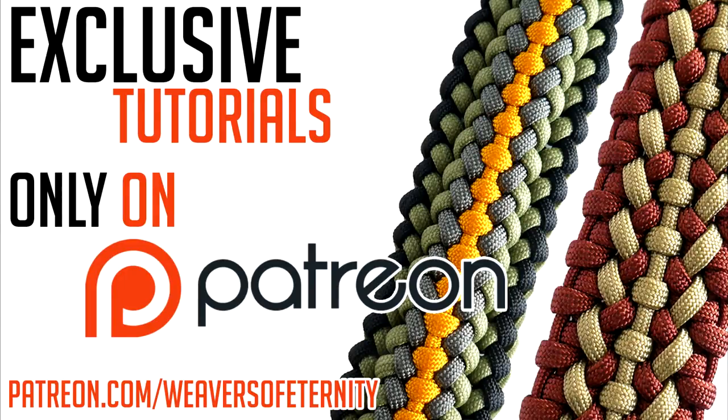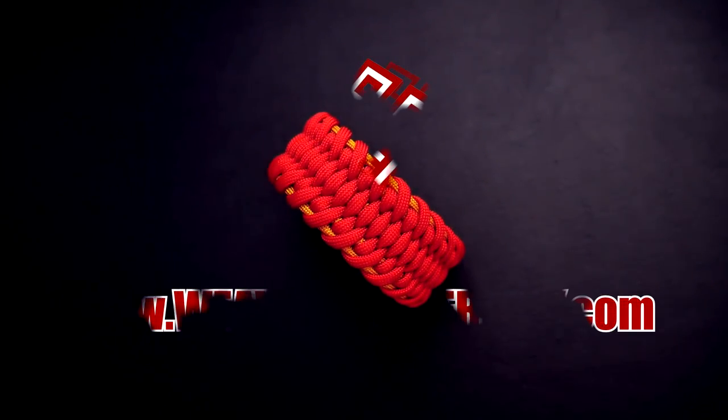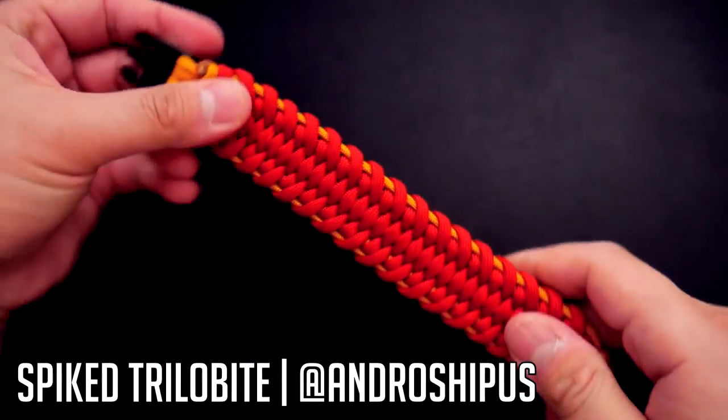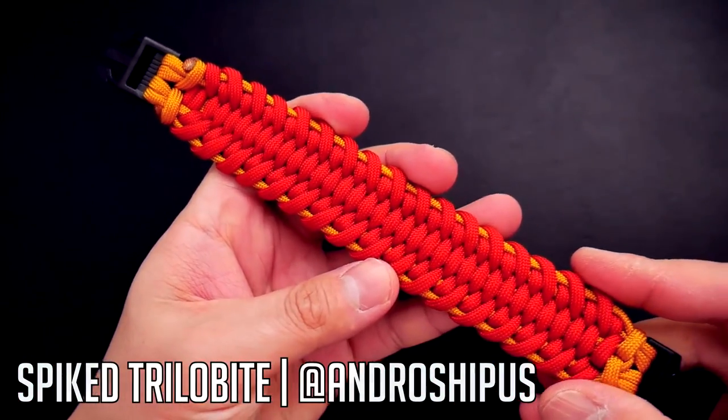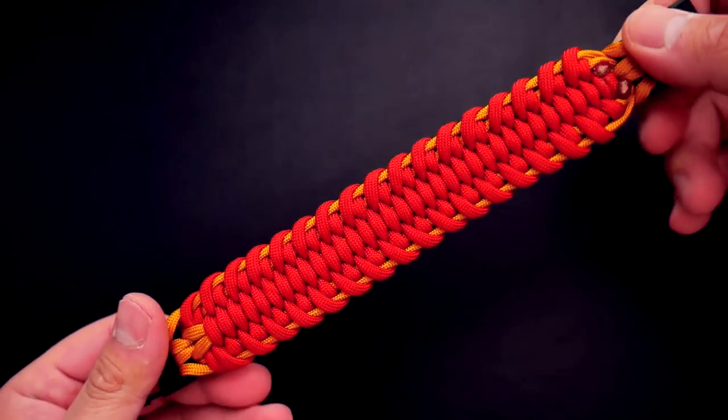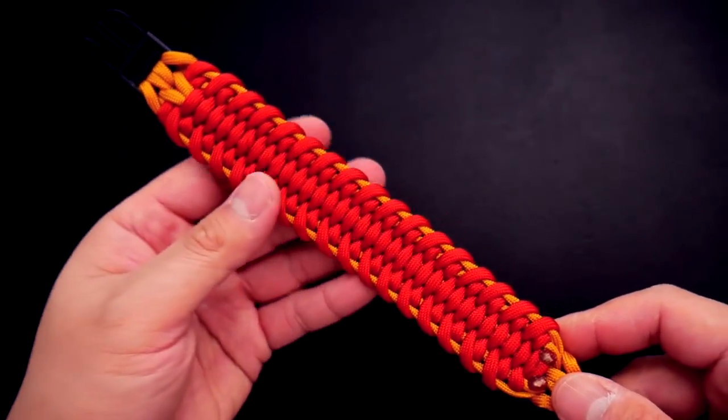Get access to exclusive tutorials and take your paracord weaving to the next level by supporting this channel on Patreon. Hey, what's going on guys, Tim here again. In today's video we're learning how to make the spiked trilobite paracord bracelet, a design by Andro Shippus. And if you guys like the trilobite design, this one is definitely for you. Let's get into it.